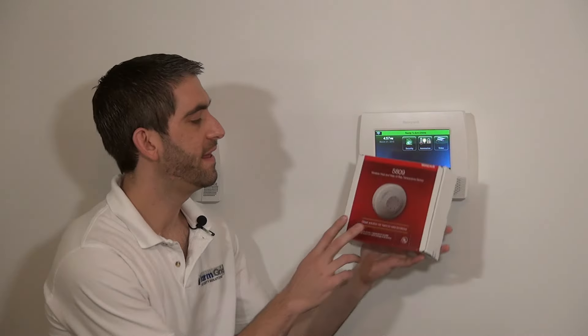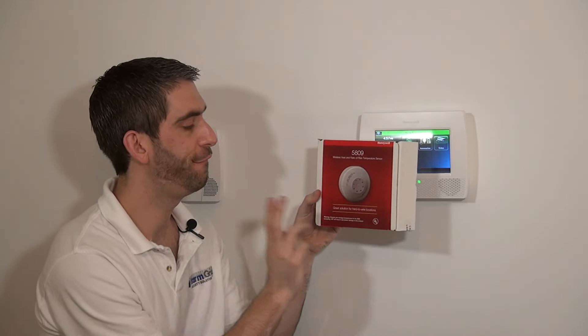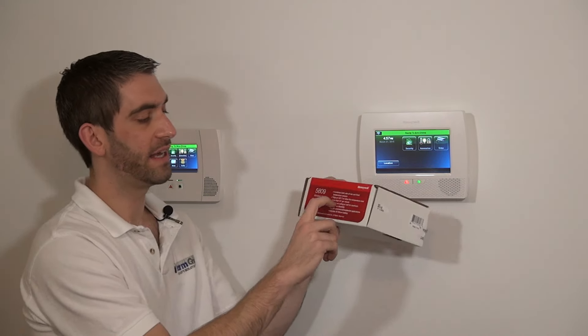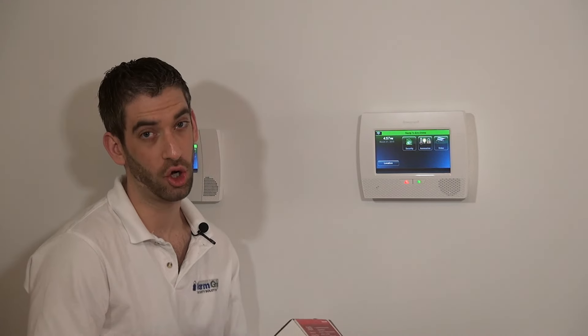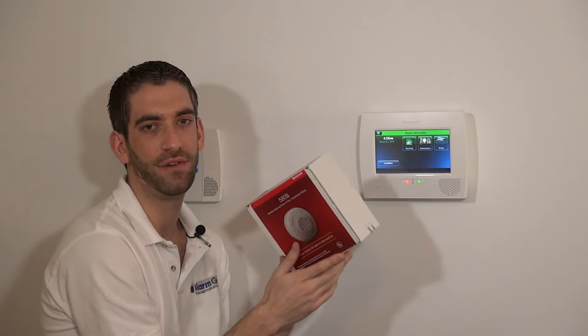We've done our 5808W3 smoke and heat detector, and our 5806W3 smoke detector only. This is a Honeywell 5809 wireless heat detector. This device will not detect smoke, but will detect fixed heat if it gets above 135 degrees. Beyond that, it will also detect if the temperature rises more than 15 degrees per minute — that's called rate of rise. So this heat detector is better than the heat detector in the 5808W3, but it's a heat detector only.